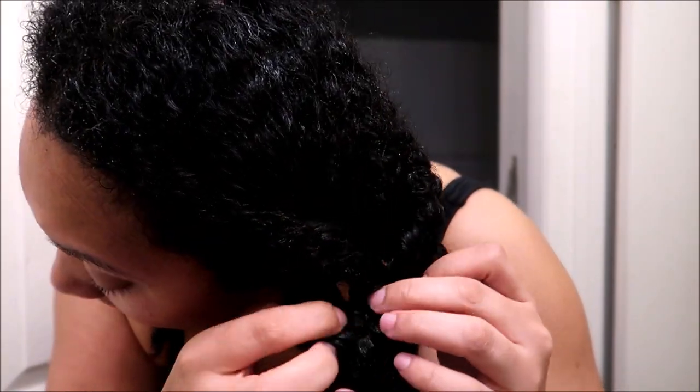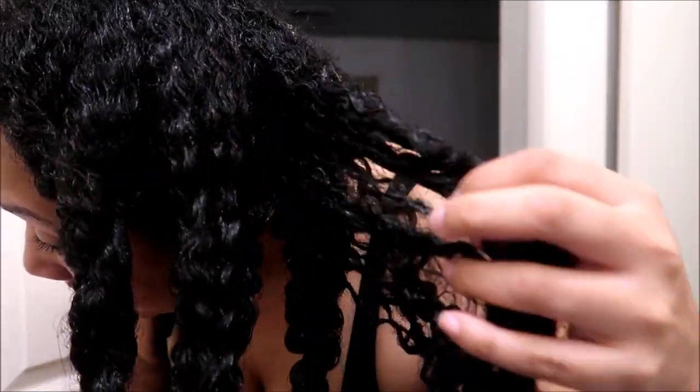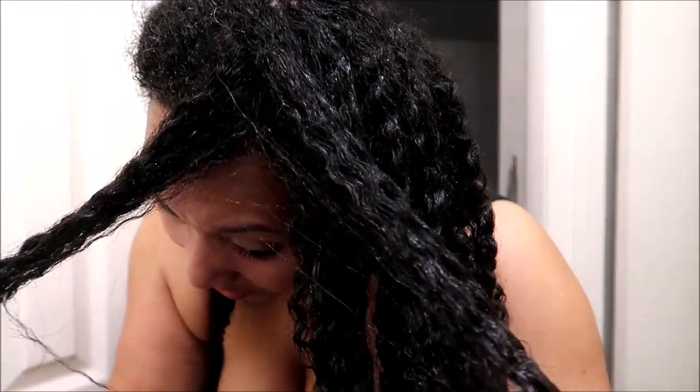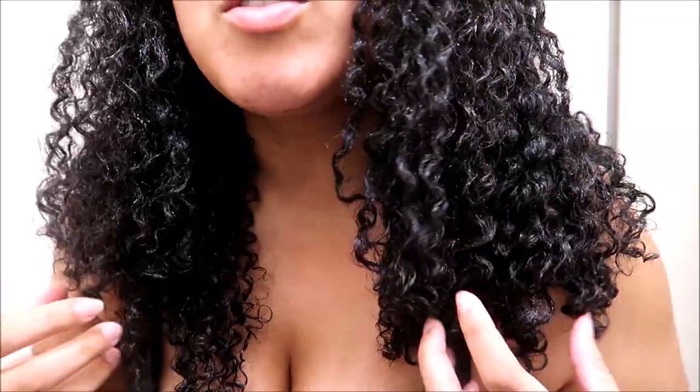Right now I am doing my Fenugreek February challenge and this is actually my first full wash day doing it. It is going so well — my hair is so happy. I have the Product Junkie Naturals Deep Conditioner in my hair right now. One thing I do a lot when I'm deep conditioning is I will twist the sections together so they can just love on each other and take in even more of that goodness. Super duper juicy.